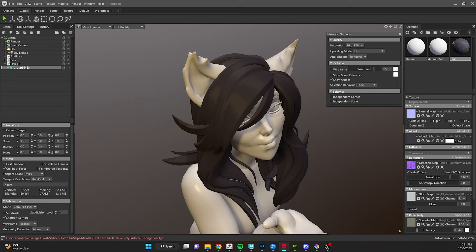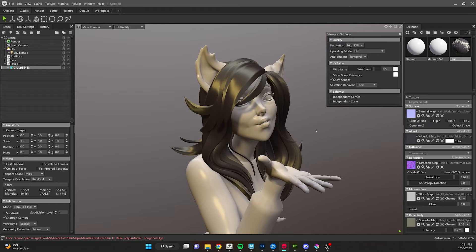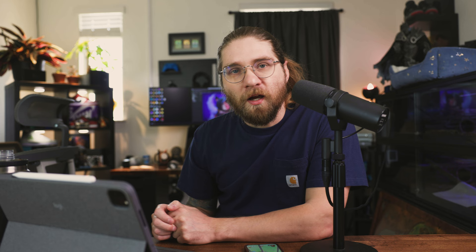With anisotropic you can adjust the intensity — crank it up and the spec becomes really tight and hot; drag it down and it becomes more diffuse and spread out. But you can get an even better result by using a few more properties. A very common trick is to use two separate specs you control independently. The first is our primary anisotropic highlight — brighter, hotter, tight, wrapping around. We're going to use the Clear Coat options to create a second, more diffuse spec that covers a larger and less hot area, giving us more control.